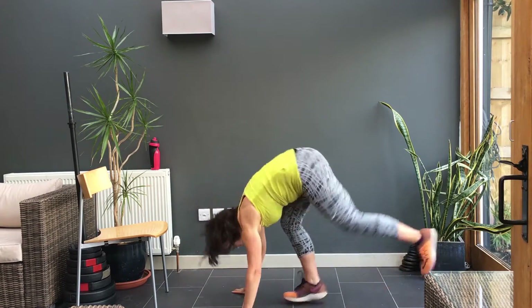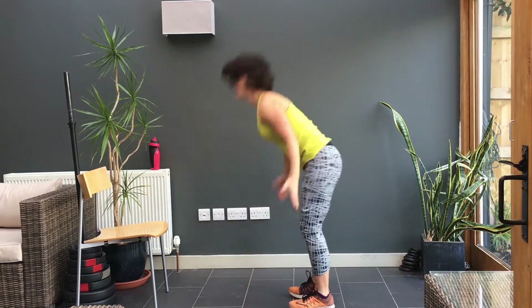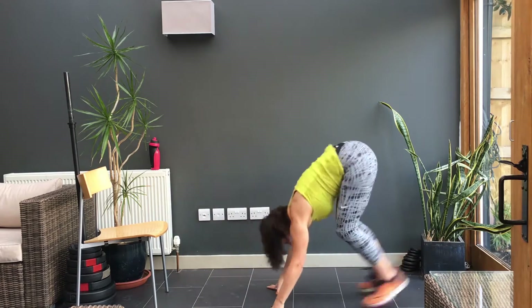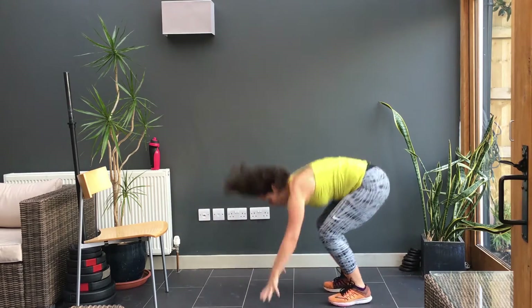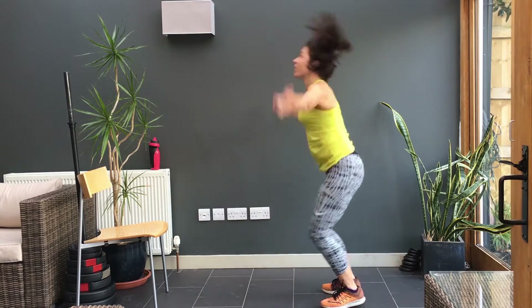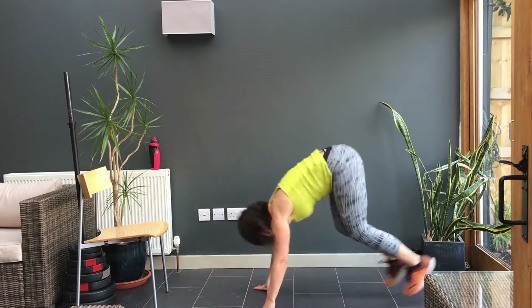So here we go. I'm resting and then we'll take it into burpees. You're going to go up and onto the floor. Two, three, four, five, six, seven, eight, nine, ten. I know from experience I can get 12 in front fast.